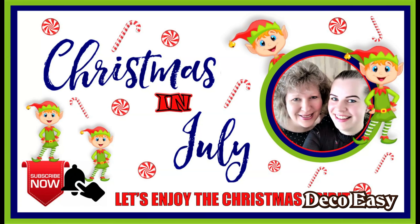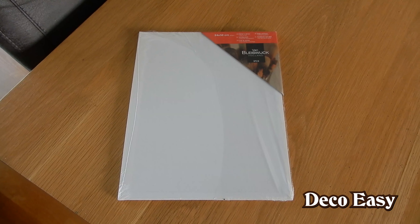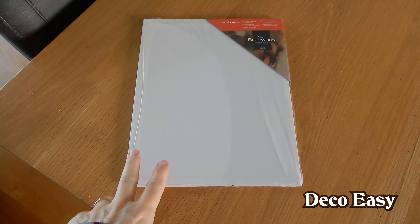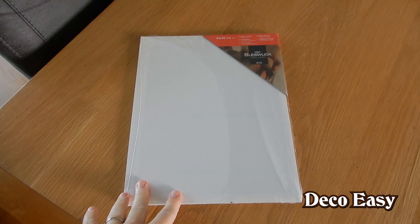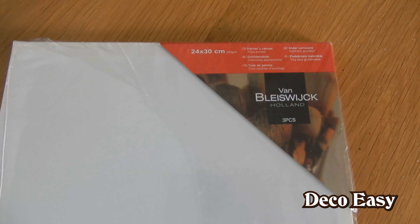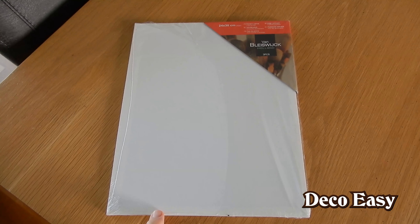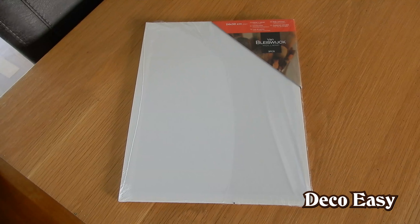But before I tell you more about that, let's go first to our first DIY. So for my next Christmas DIY I need two of the cardboard canvases. That means I use the canvas which is not having a wooden frame inside of it. This is just from cardboard and I need two of them and I use the measurement 24 by 30 centimeters. I'm going to try to make a Christmas mailbox.